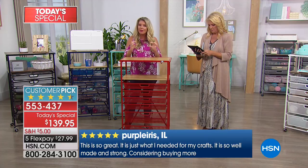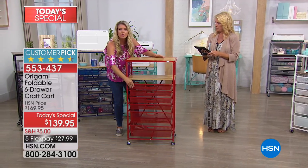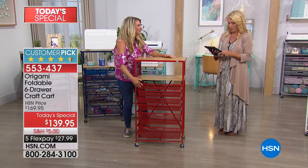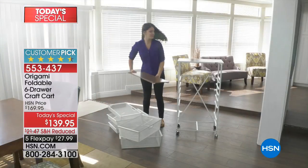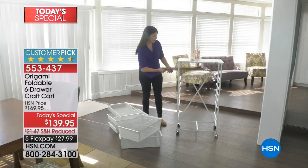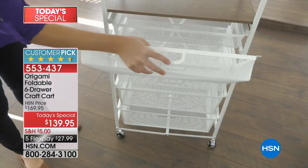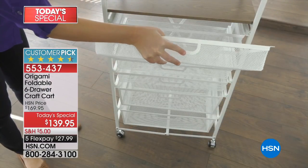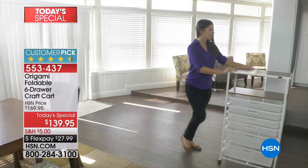Drawers can come all the way out, or we give you stoppers so they don't come all the way out in case you have something really heavy in here. Sherry loves her Origami. Gordon says always great quality, love my bronze Origami. Ben says I have an Origami shelf in my dorm room and it holds so much in such a little space.